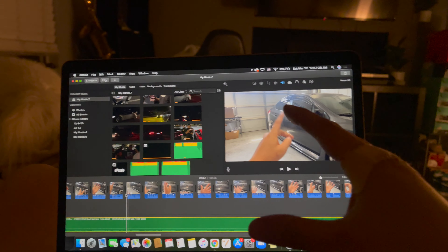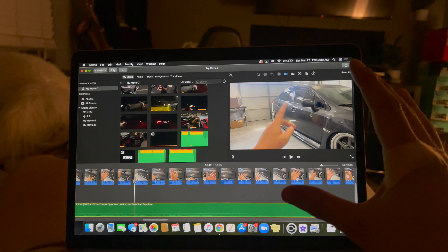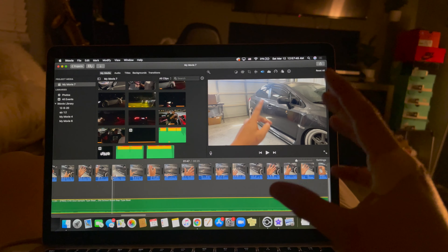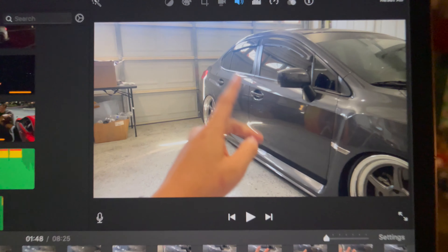One thing I actually disliked about the Cobb OTS Stage 1 tune was the DAM drop. Even though my car was fairly stock and there was nothing wrong with it, it would always drop my DAM and I would get numbers as low as 0.688. That was one of the main reasons why I actually got off of the Cobb tune.